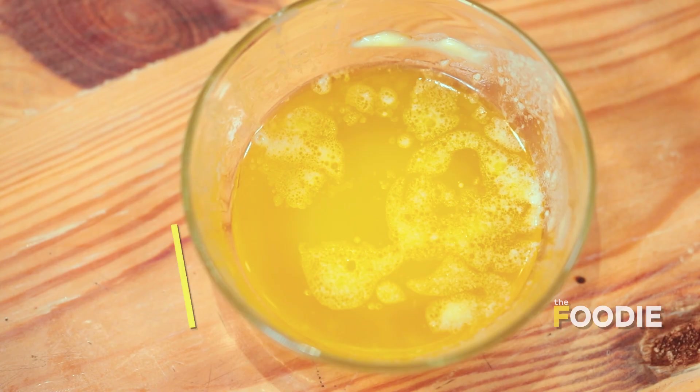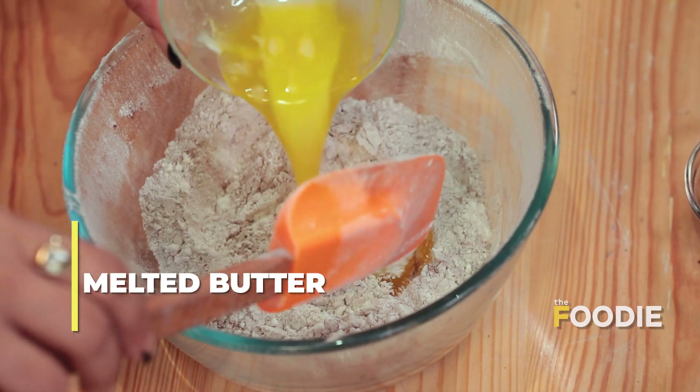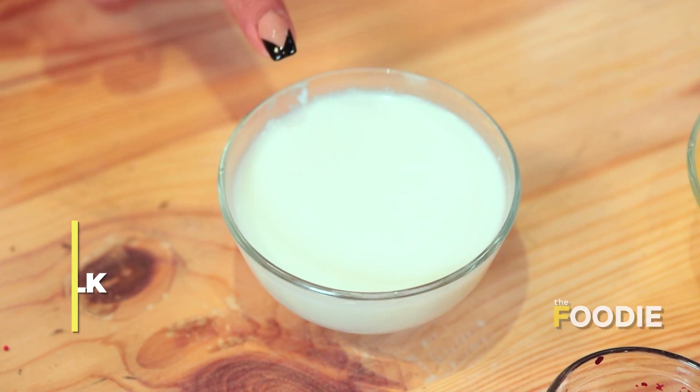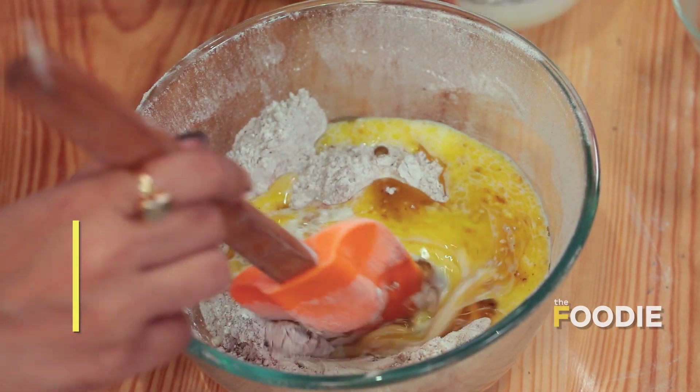So once our dry ingredients are in the bowl, we'll go ahead and add the wet ingredients. For wet ingredients, we'll start with butter — I have melted butter. Now I have some milk, which we'll add a little bit, because we don't want the batter to be too runny.